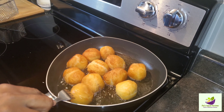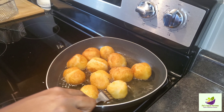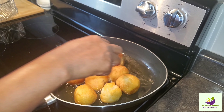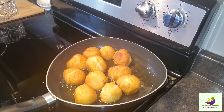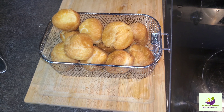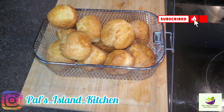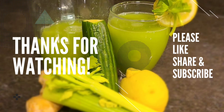Thank you guys so much for taking me to 700 subscribers — I really appreciate it. To my new subscribers, welcome to Pals Island Kitchen. To my old subscribers, thank you guys very much. Please remember to live good, love God, walk good, and we'll see you next time.